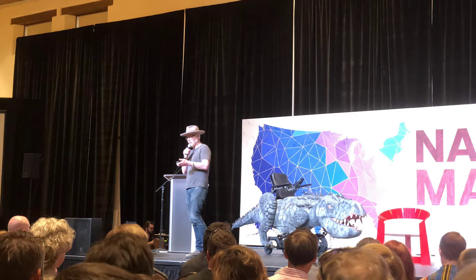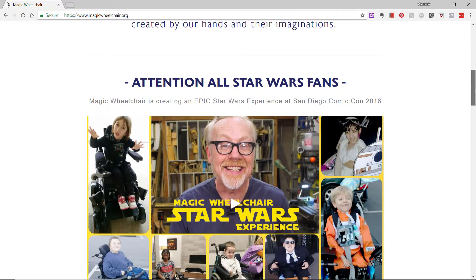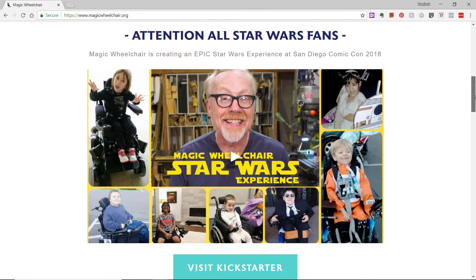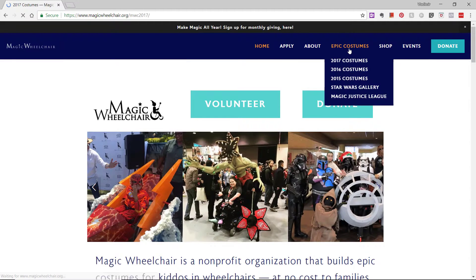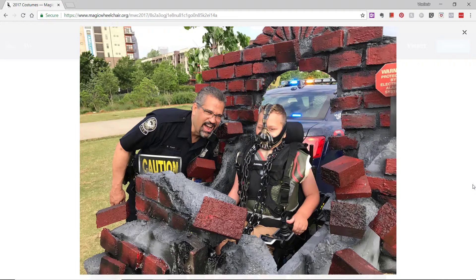There were some great talks — keynotes were done by Adam Savage, Dale Doherty gave a great talk, and there was also a great presentation by the wonderful people of Magic Wheelchair. I highly recommend you check it out if you're looking for a great community project that gets your makerspace members involved and gives back to the community. Even if you don't run a makerspace, it's a great project to get involved with — the link is magicwheelchair.org.